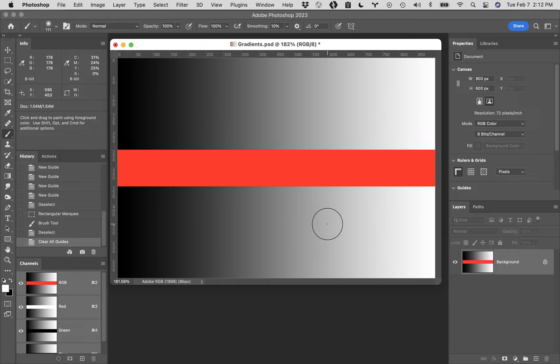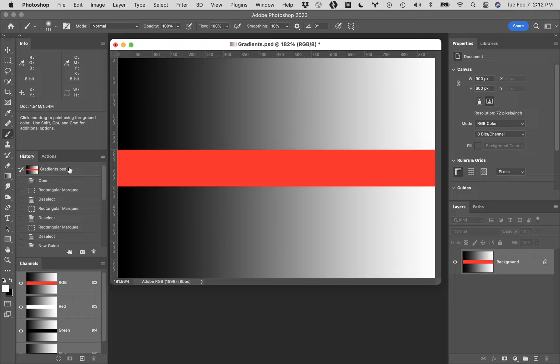If something changed and you're not back to where you began, you can always scroll up to the very top of your History. At the very top there is a history state that is the name of this file. If you click on that, it will return you to what the image looked like the minute we opened it up.